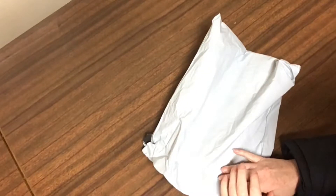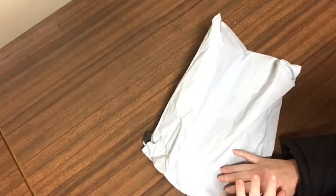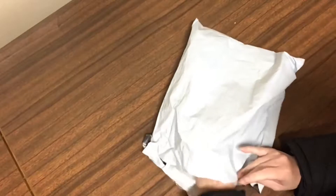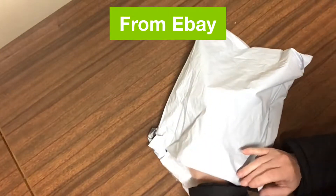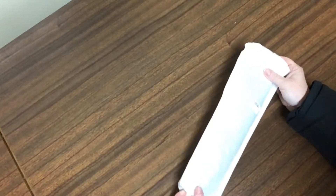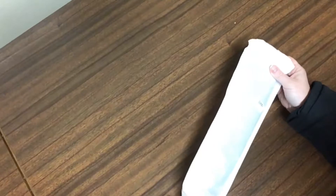Hi there and welcome to Diamond Art with Del. I'm Del and today I'm sharing a real quick little unboxing. I've already opened the bag — it came in the one normal garbage bag style delivery. Nothing special about that. And again just one of those envelope type things with the bubble wrap inside.